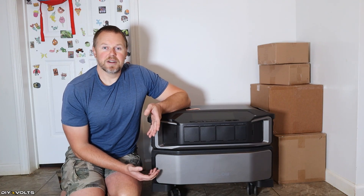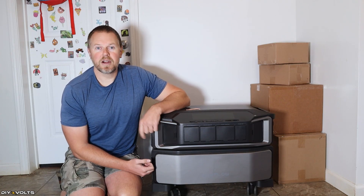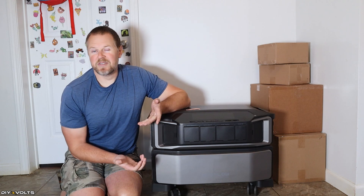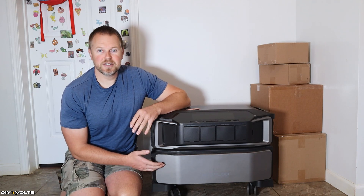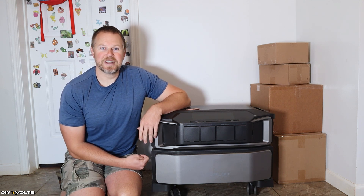Thank you so much for watching. If you want to check out this inverter and battery combo, I'll have a link for it in the description down below. This video is not sponsored — I just wanted to see how long it would run my fridge. I'm Seth with DIY Volts, and I'll see you in the next video.